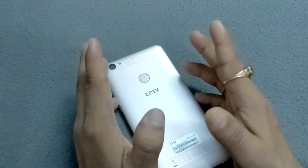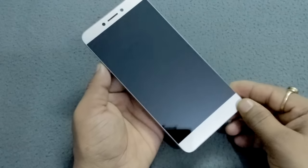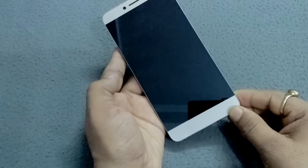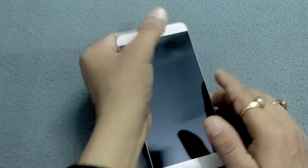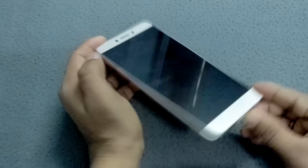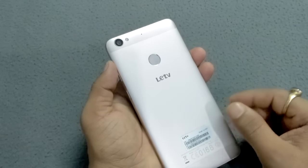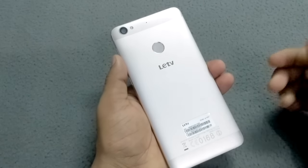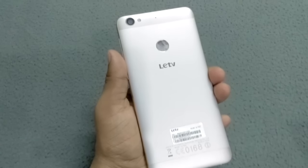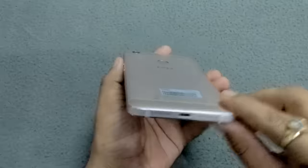Before the review, let me tell you its features. The screen size is 5.5 inches, processor is a 64-bit 2.2GHz octa-core Helio X10, RAM is 3GB, back camera is 13 megapixel with flash, and front camera is 5 megapixel. There is no external storage — internal storage is 32GB. Battery is 3000mAh, it runs on Android 5.1 Lollipop with EUI, and the price is ₹10,999.